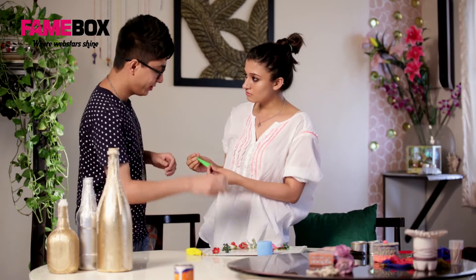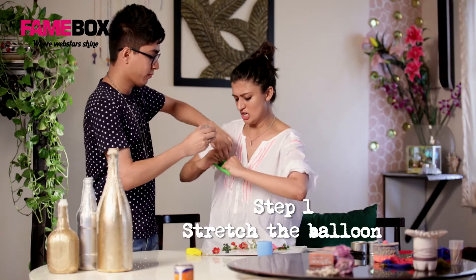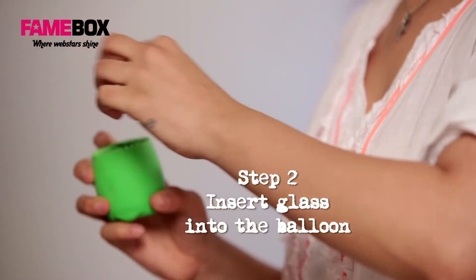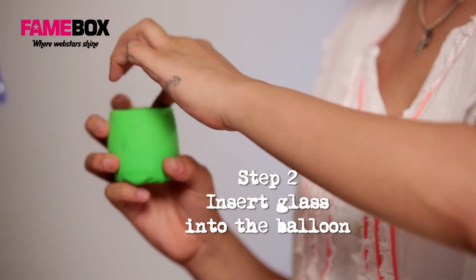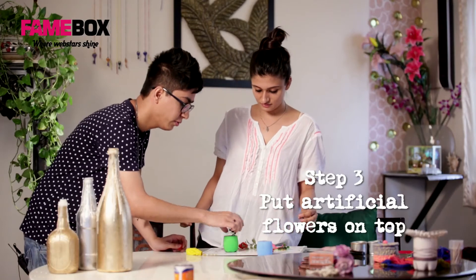Let's get started. So it's as simple as that. You basically pick up the balloon, stretch it and insert your glass in it. And that is about it. Your vase is ready. And then you can place the flowers onto it.